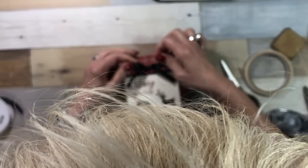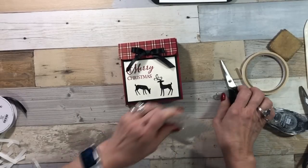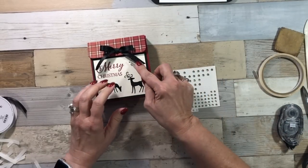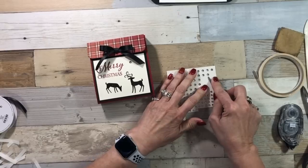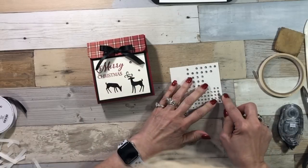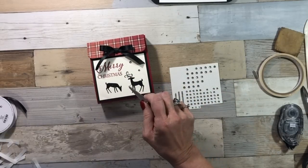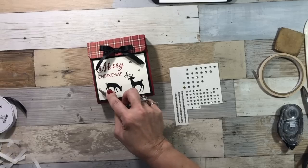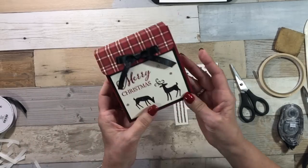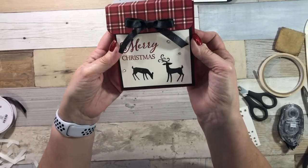Fluff that up a little bit. Rhinestones! I keep thinking I'm done, but I'm not. I've got to have some bling. Now I'm done. I hope that you enjoyed this cute little box tutorial. I loved it — it's super fun.